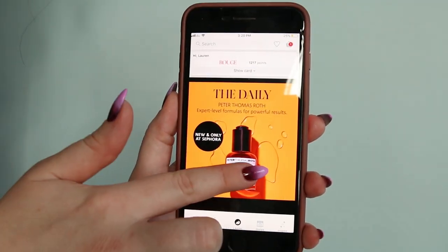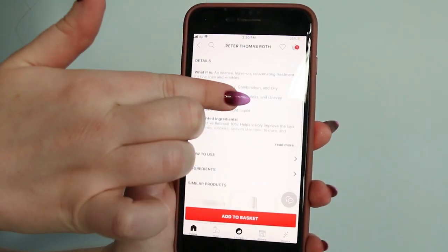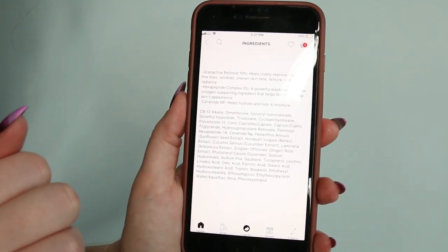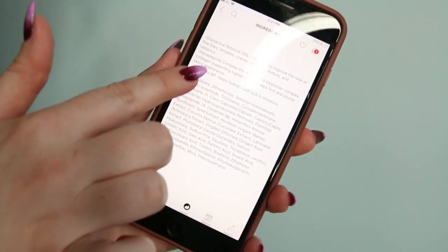If you log on to the Sephora app and type in the Peter Thomas Roth Pro Strength Retinoid Peptide Serum, the product will pop up right away. Once it does, you click on the ingredients tab and the full list of ingredients shows up. Peter Thomas Roth has highlighted three ingredients at the top of the list, and we're going to go through those first.